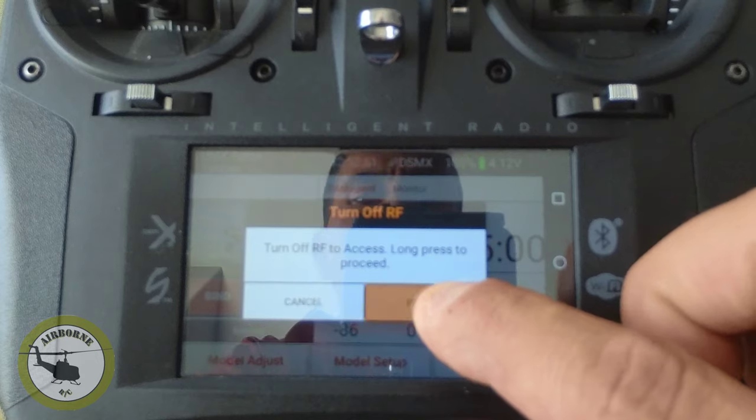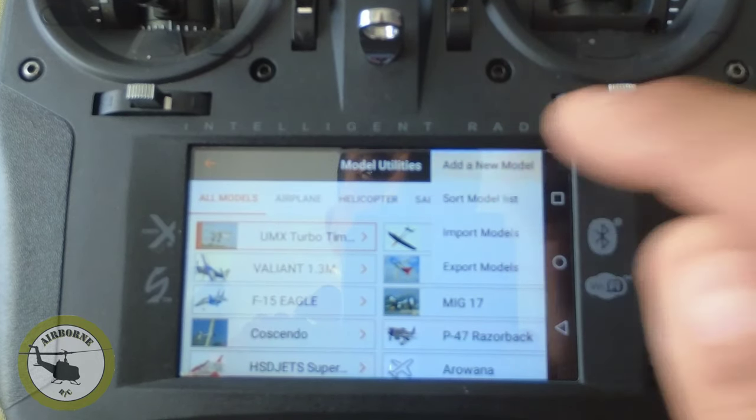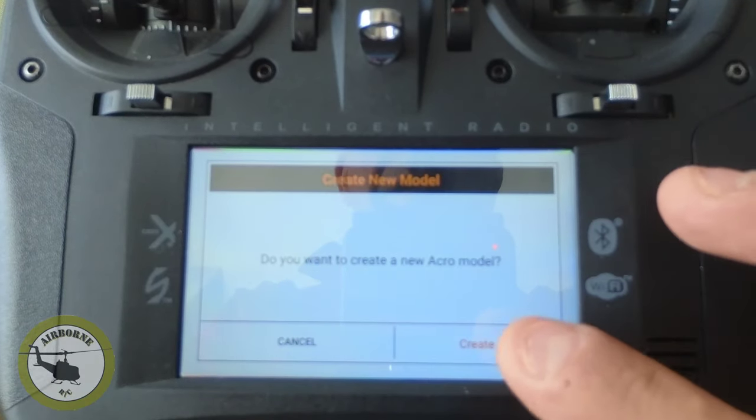So I'm going to hit proceed, add new model, default, airplane, and create.